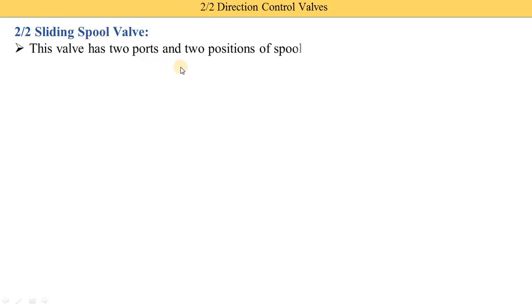This valve has 2 ports and 2 positions of the spool. The first 2 indicates 2 ports and the second 2 indicates 2 positions. For example, if the next type is 3 by 2, then 3 means there are 3 ports and 2 positions. The 2 ports are inlet port A and outlet port B — one port is known as the inlet port A and the second port is known as the outlet port B.